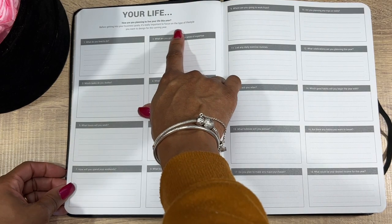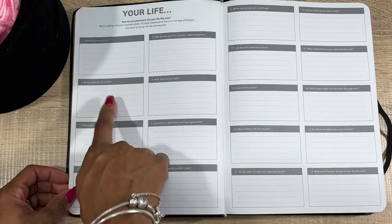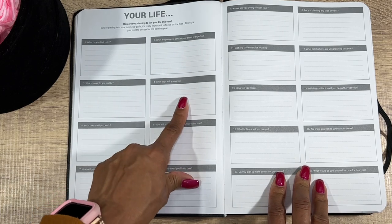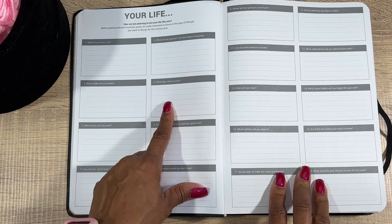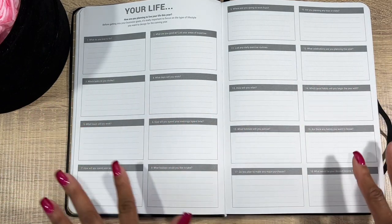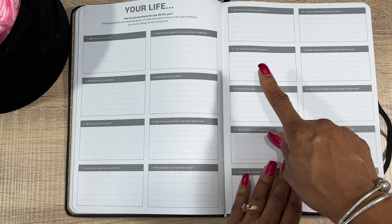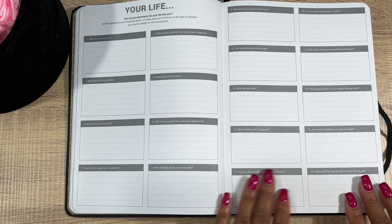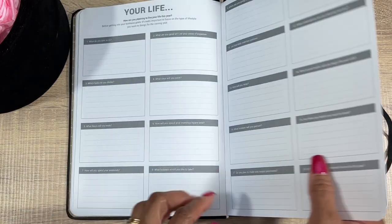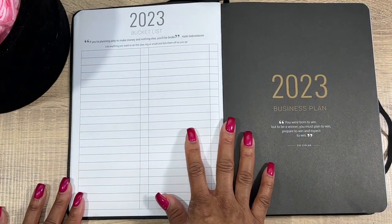Now you have your Life section: how are you planning to live your life this year, what do you love to do, which tasks do you dislike — that's a good one for the tedious stuff — what days will you work, what hours will you work, what hobbies will you pursue, how will you relax, and what holidays would you take? All of them!